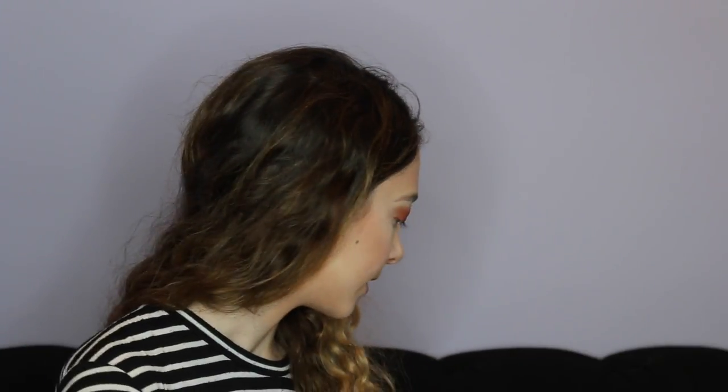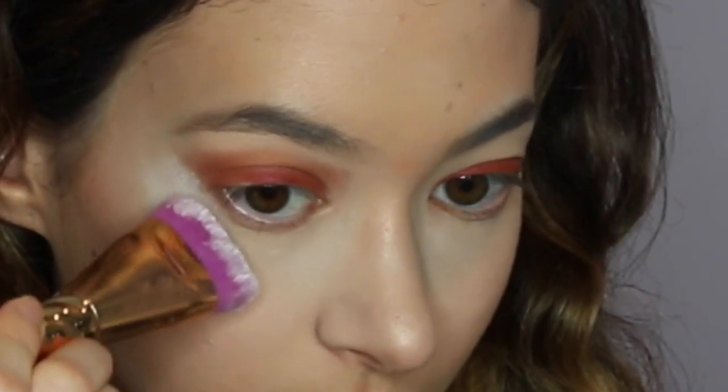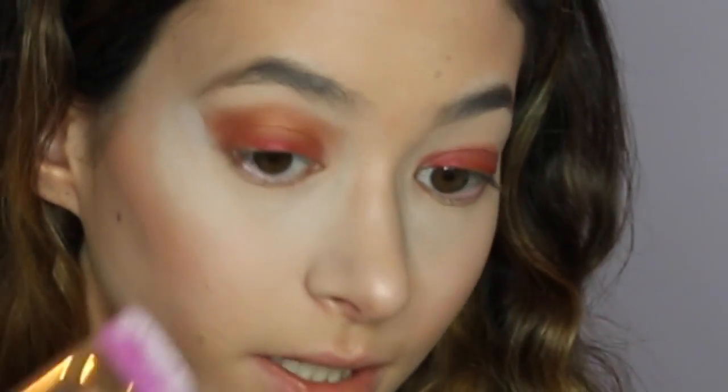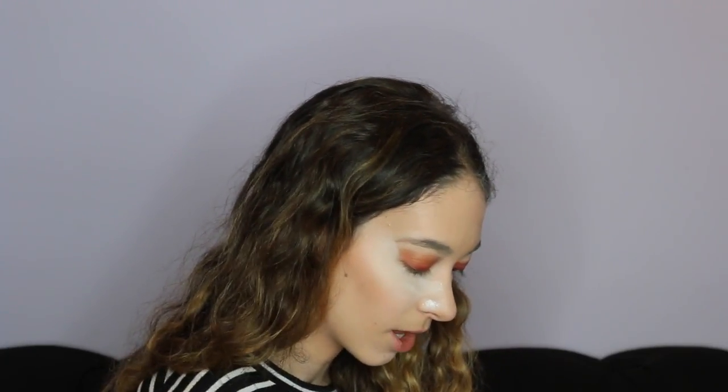I want to keep going with the kind of winged shadow effect that's going on. So what I'm going to do is take some translucent powder, dip a brush in, and just put it on the edges — just because I don't want anything messing up the look I have going on. Now let's go back with the color Queen and I'm going to just be continuing to put that color in the crease.